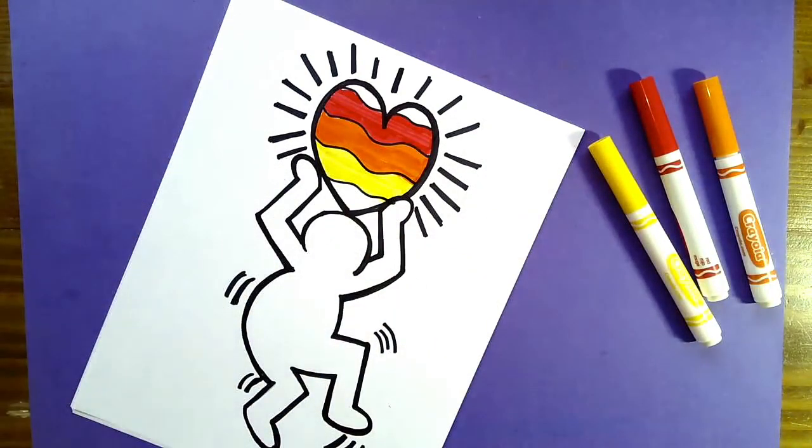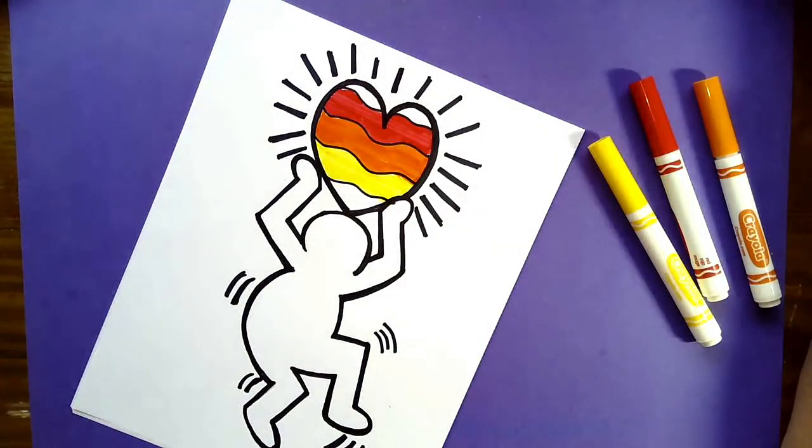Go ahead and color the rest of your picture, and when you are done, meet me back here and I'll share a couple more things about Keith Haring.